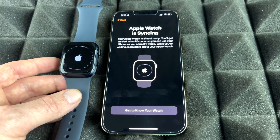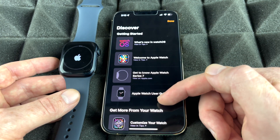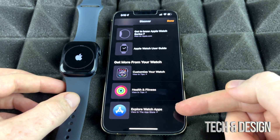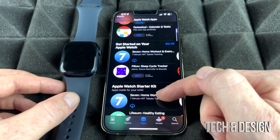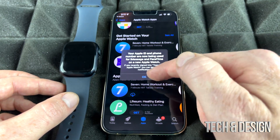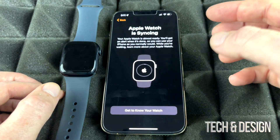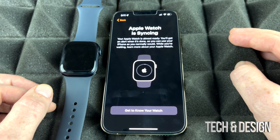Your Apple Watch is now syncing for the first time. While it syncs, you can explore the Watch app on your iPhone — tap on it to see a little bit about your Apple Watch. Scroll down to see 'Customize Your Watch' and 'Explore Watch Apps,' which opens a full library of Apple Watch apps. Tap okay when prompted and click Done.